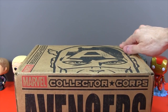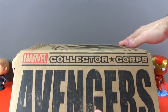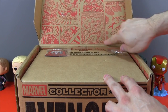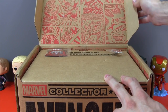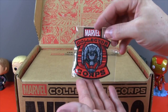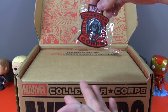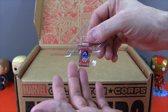So now let's check out what we have inside our Marvel Collector Corps Avengers box! Open the box up and check out the inside — it's got this really cool artwork. That's pretty awesome, that's a nice touch! And the first thing we see — check this out — a Collector Corps Marvel patch with our super cool villain Ultron on it! And we also have a Marvel Collector Corps pin that's pretty cool with Captain America!